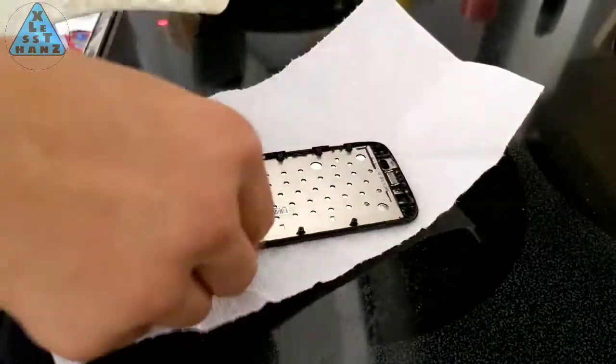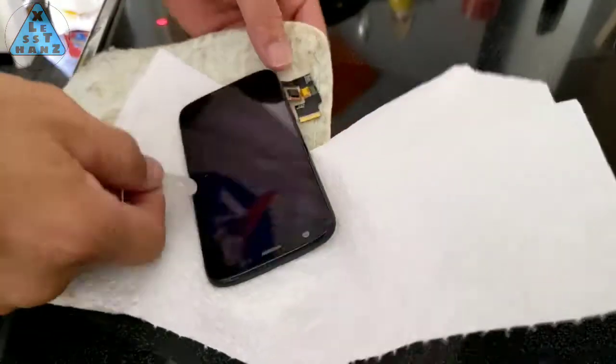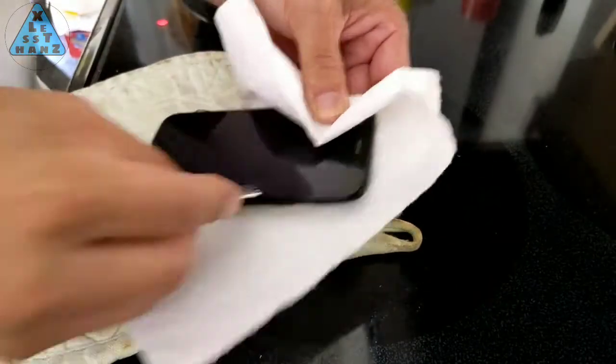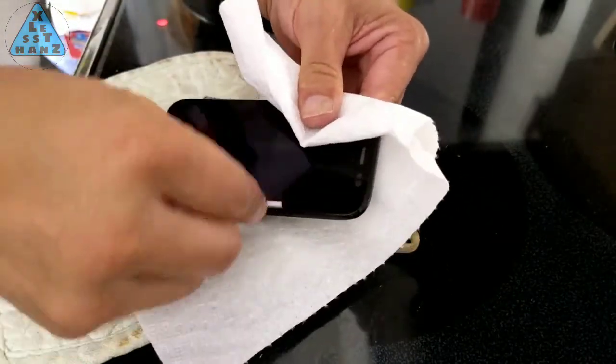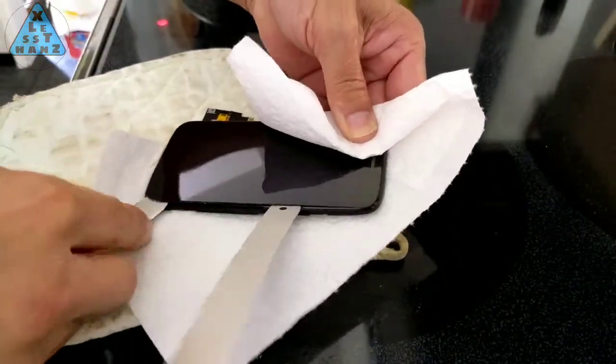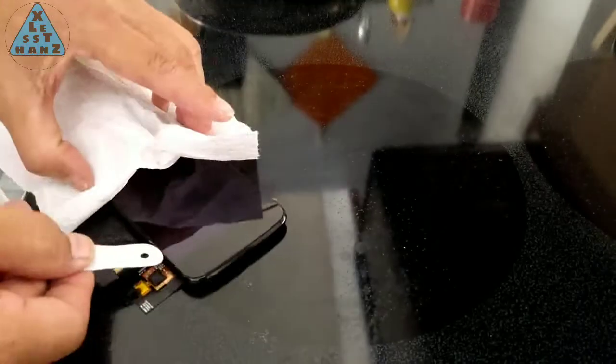One thing I found is that you do need something very sharp like a razor blade if the screen is recessed into the frame. I'd recommend only using the razor to pry the glass up high enough so you can get a thin metal pry tool to separate the glass from the frame — don't ever use the razor to do the separating. After heating the screen again for 2 minutes, my second attempt at prying around the screen was able to separate the screen from the frame.